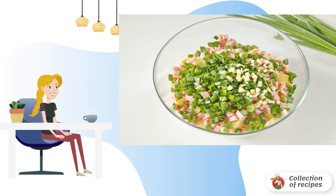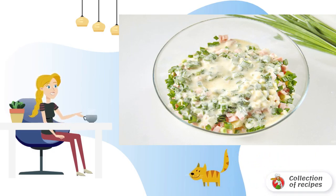Add garlic chopped with a knife and chopped green onions. In a separate bowl, mix the sour cream, eggs, salt and pepper, then add to the rest of the ingredients.